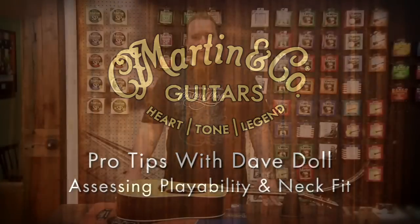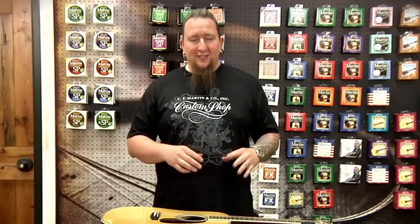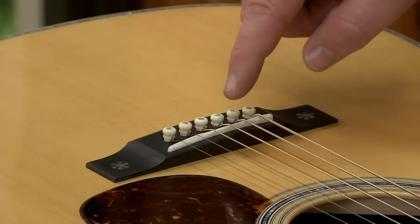Hi, everybody. Welcome to another edition of Pro Tips. My name is Dave Dahl. Today we're going to be assessing the playability of your instrument, basically making sure that the guitar is playing the way that it's designed to perform. There are basically three parts to a setup: the first being the nut slot depth, the second being the relief in the neck, and the third being the saddle height.